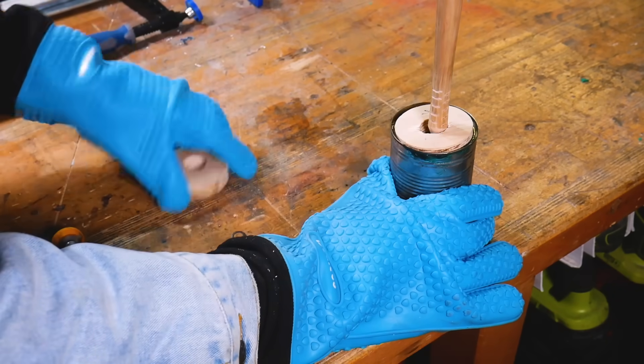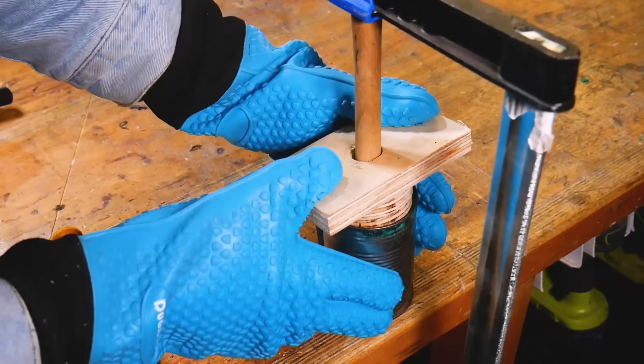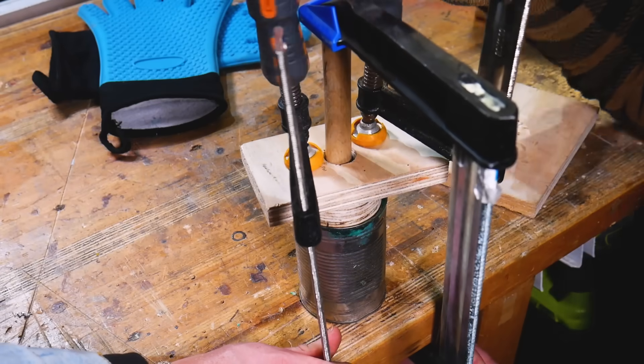Once the tin was full we inserted a wooden handle with some notches cut into the end of it to help the plastic grab on as it cools down, and then we added some scrap wood and clamps to help add some pressure to the mould as it cools completely.